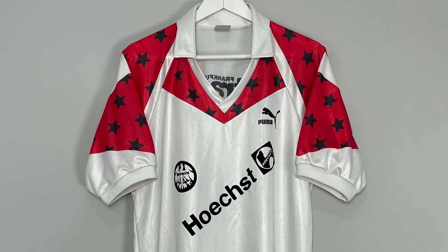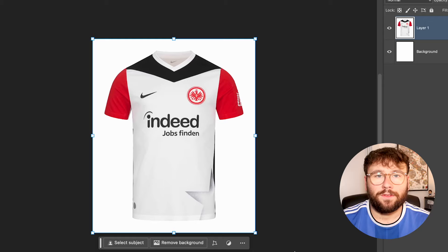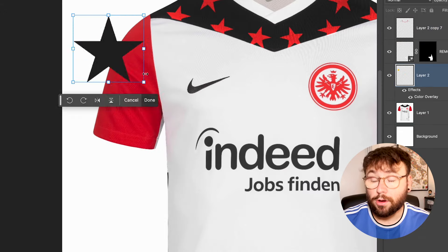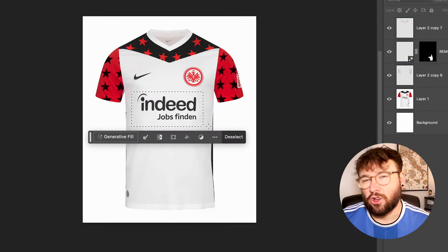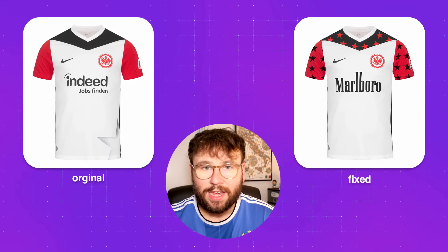Frankfurt is another retro letdown. The kit is inspired by a late '80s third kit featuring triangle patterns with stars inside them, but the new one is just a safe, lame triangle pattern with a star in the base. You found this really cool retro kit and took all the fun out of it. So I added stars inside the triangles and into the sleeves to go all out. I also swapped the sponsor for Marlboro — a bit cheeky given the triangles and red colors matching the branding. Don't smoke, obviously, but it does look cool.